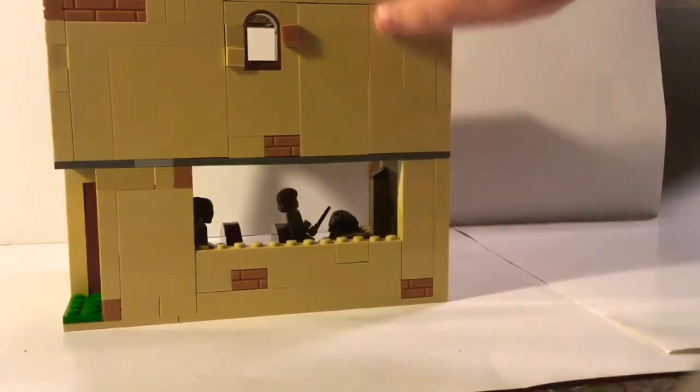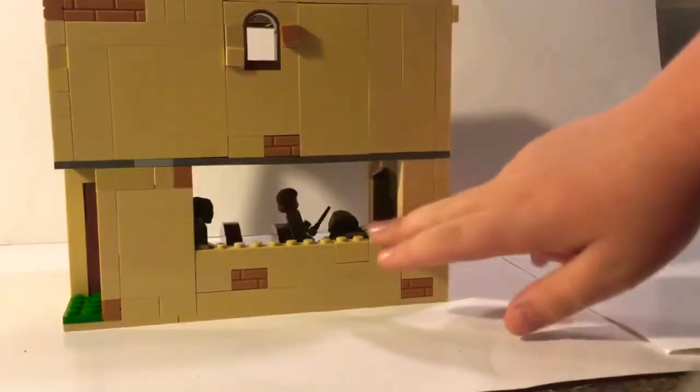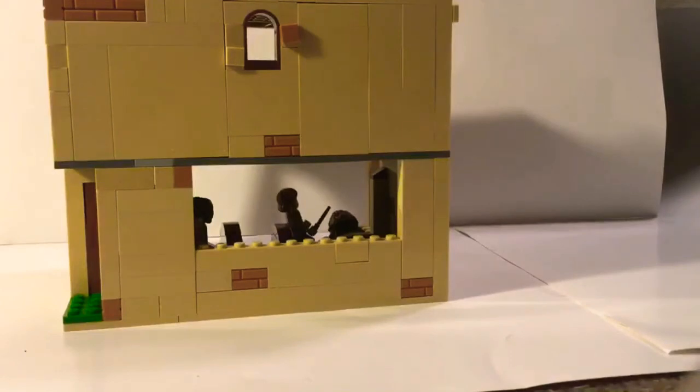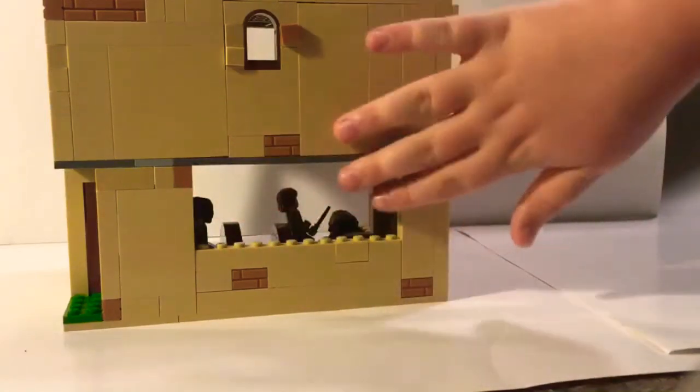Looking at the outside first — we have a bunch of tan bricks piling up with some brick pieces everywhere. Right here is where I'm planning to add windows, like the ones in the Great Hall set and Hagrid's Hut set. I want those cool window pieces but I can't find them anywhere, so if any of you have spare windows please sell them on eBay.